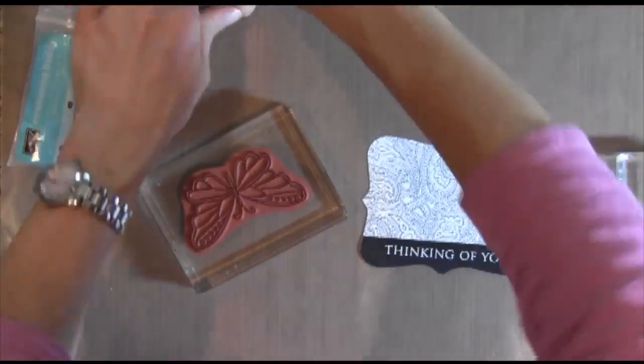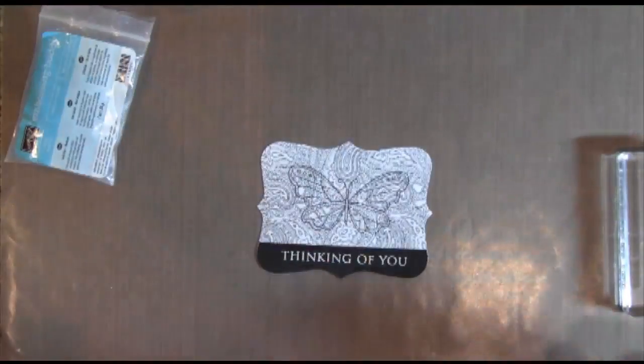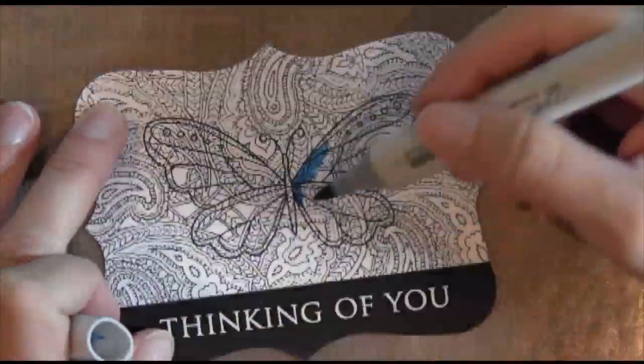This is a butterfly stamp set from Hero Arts and it's pretty old. I really like the butterflies in here though — I've used them quite a bit on my blog. I'm stamping it in Memento ink and I've got my Copic markers ready to go.